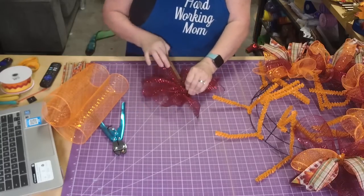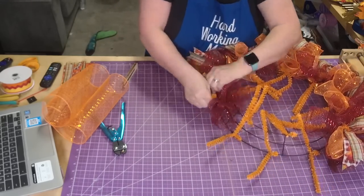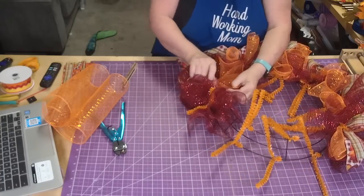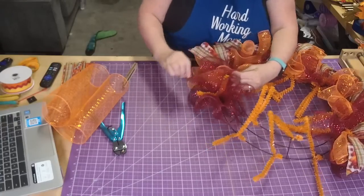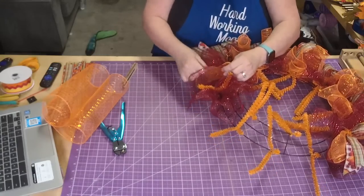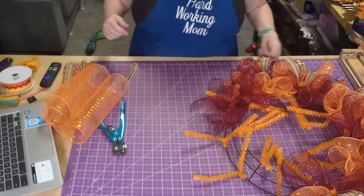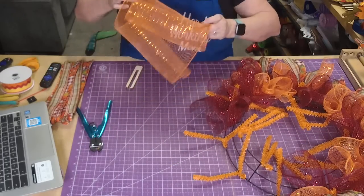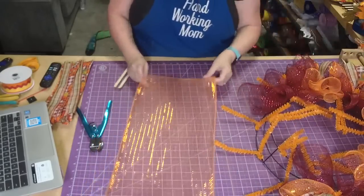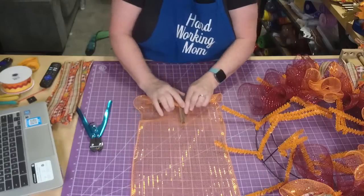There we go. 105 degrees is entirely too hot. See how they get squashed when I'm kind of working around them? 106 - that is just hot. I just don't know about that kind of heat.